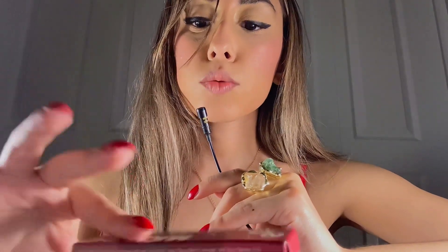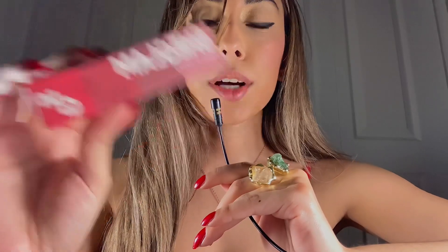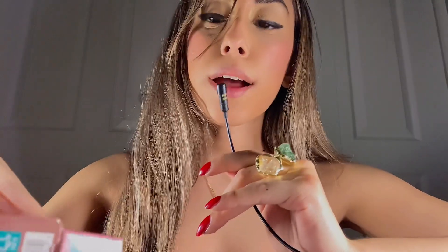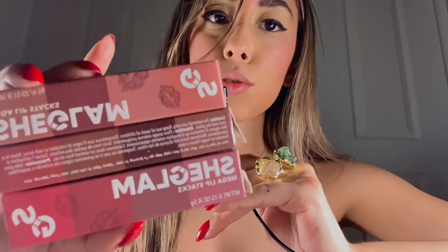So today I am going to try some Chiclam Lip Stacks. These are like brand new, they just came out, so I'm so happy. You guys let me know in the comments which is your favorite one. I have three stacks here and they remind me of pencils from school. I saw them on the website and I did open it already because I'm so impatient — whenever I get a package I just have to open it. I haven't tried it yet so I'm going to do that for you guys here.